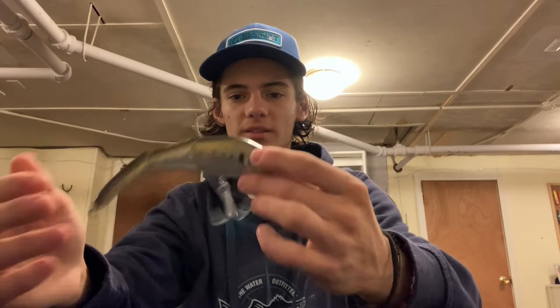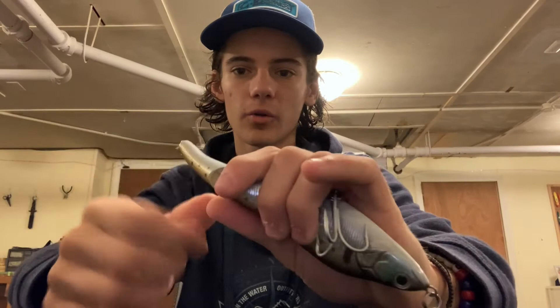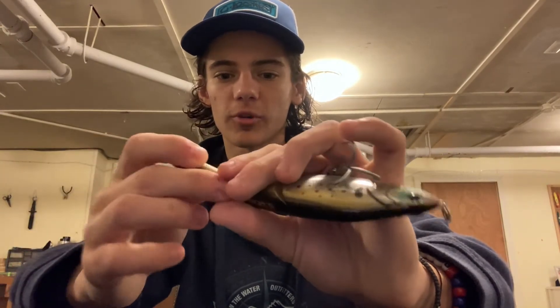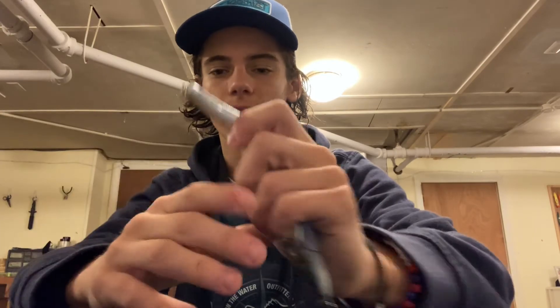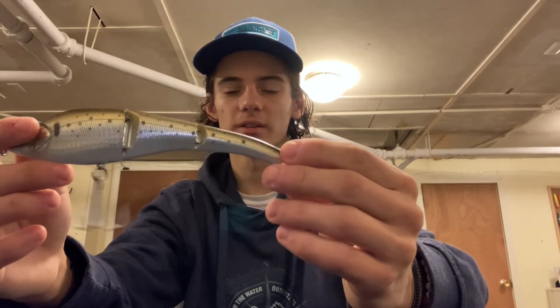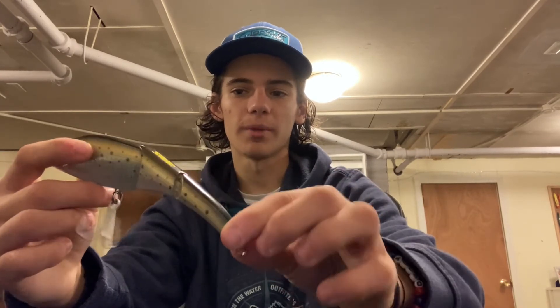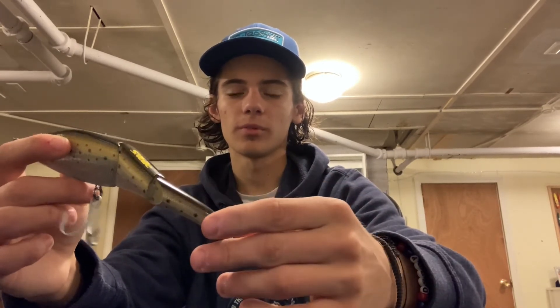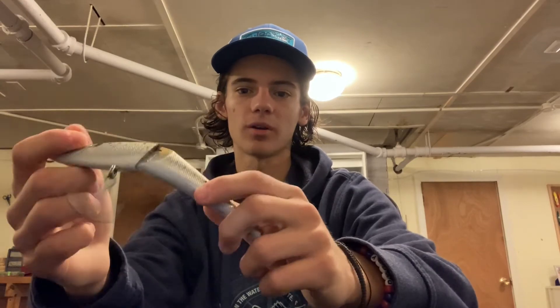Next up I've got two glide baits. The old trusty Sabeel — this one's in a bunker pattern. If you fish the Cape Cod Canal you know what a Sabeel is. First thing I recommend: this last butt section right here cannot hold a big fish. Anyone who's had a big fish on that last butt section — I guarantee it's come off. So I literally just take that treble or double hook off and don't put another hook on it. Sometimes I'll put a dressed single hook on the back just to give it a little more action. A big fish hitting a bunker is going to hit the whole thing and get hit by this 4X VMC. I put 4X VMCs on all my baits — nothing is worse than bending out a hook.